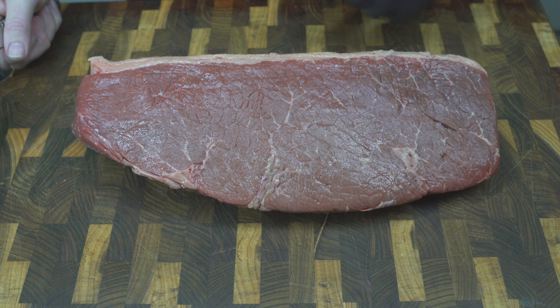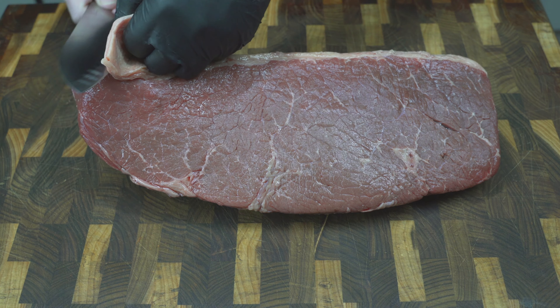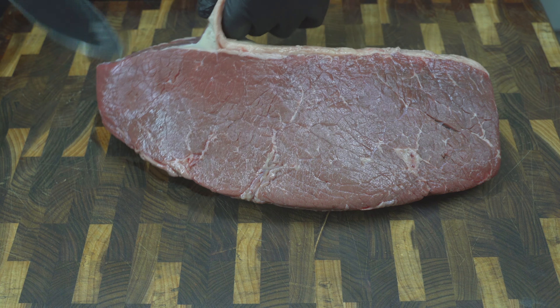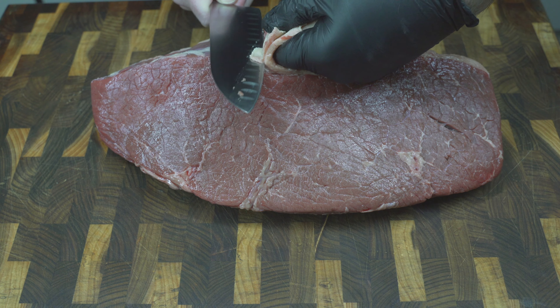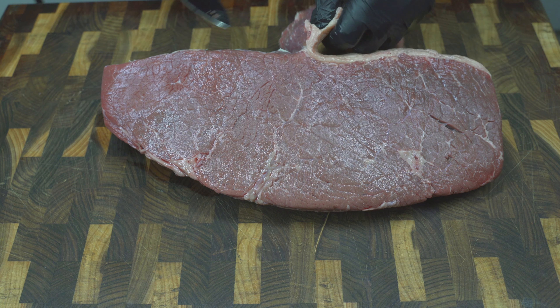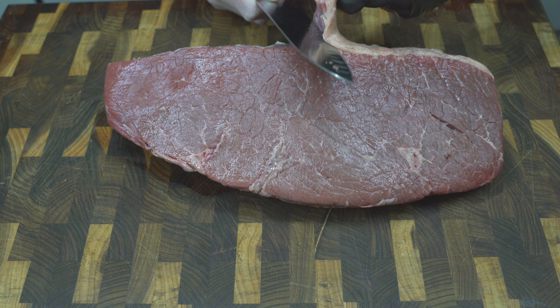For now though, I'm going to trim off the fat and then cut it to the pieces that we need. You can leave a little bit of fat on your biltong if you like. I prefer to cut it all off personally, but it is something you can make the choice on.